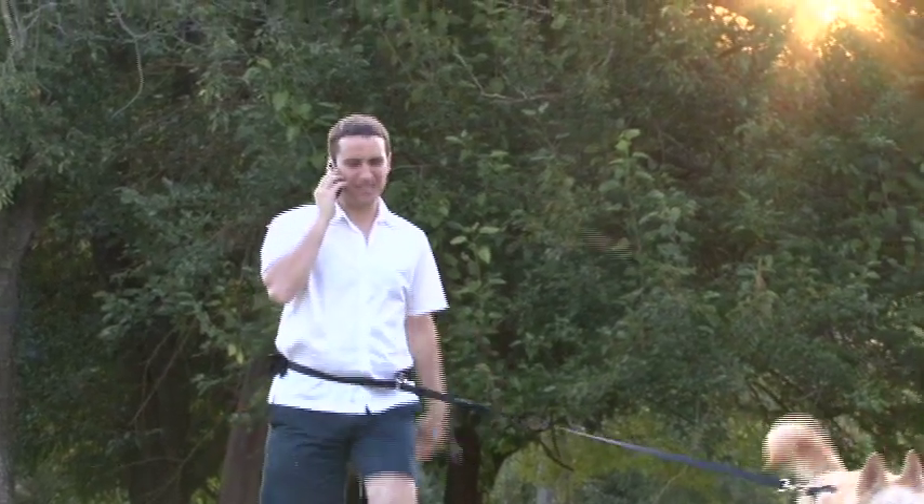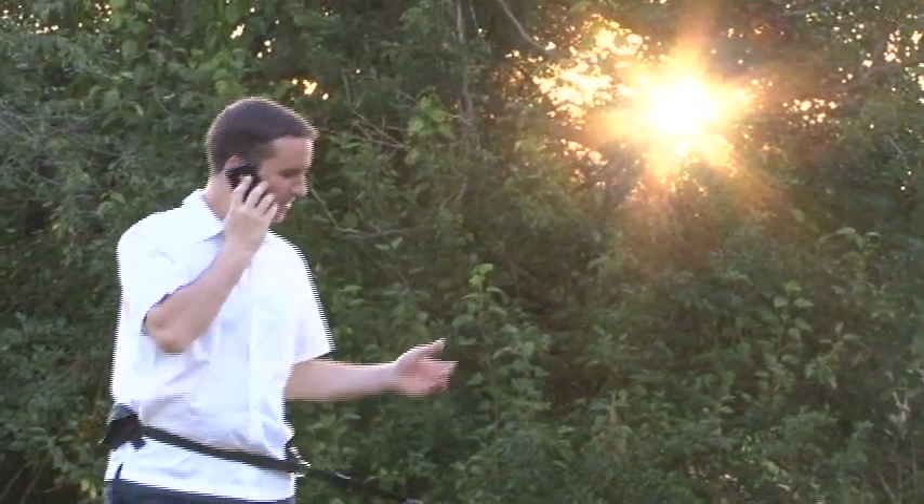Now that you've seen the Dog Walkers Buddy in action, order your very own now at dogwalkersbuddy.com.